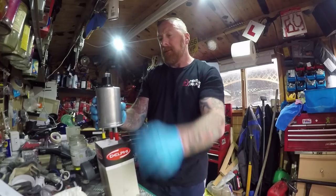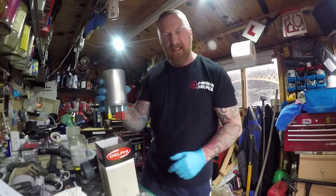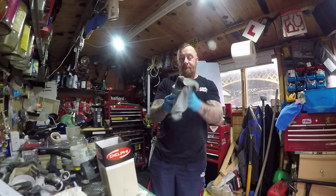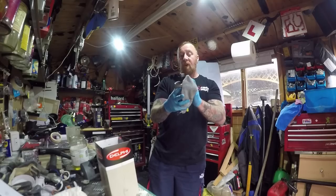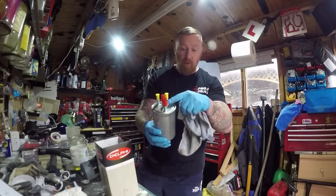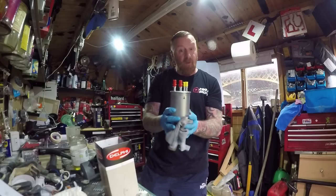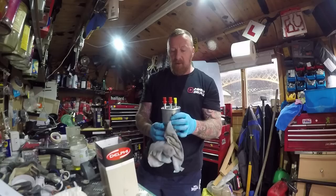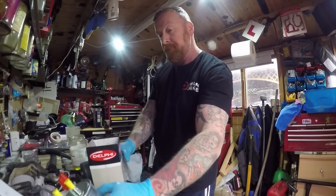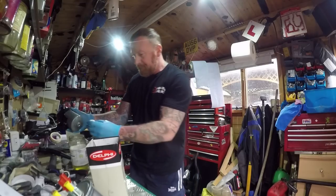Put the cap back on — don't over-tighten it, just hand tight. Give it a little wipe. Now we have fuel all the way to these four connections. Sometimes there are three, sometimes two, but this one's got four — it's a 3-litre twin turbo, so I'm guessing you're doing both sides.